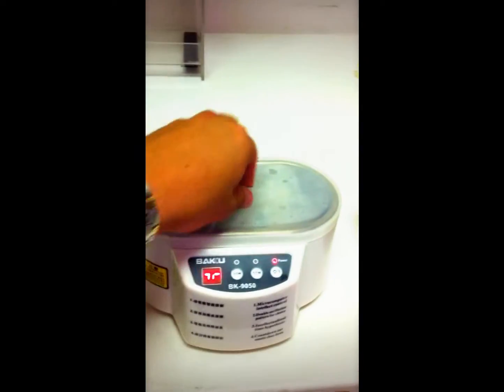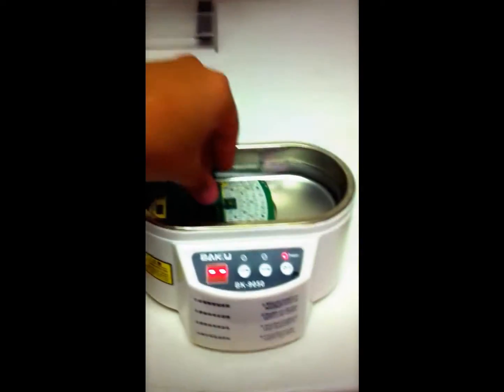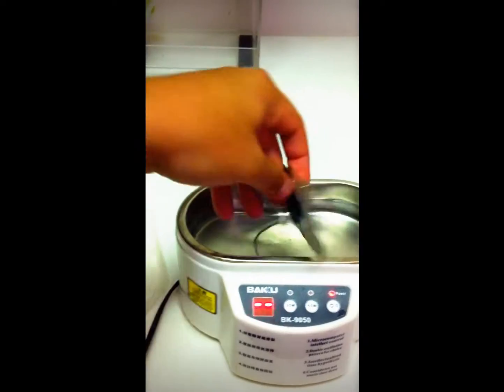All right, so it's done. Now what you gotta do is open it up. You can notice that the water is kind of hot — that's because of what the machine does.